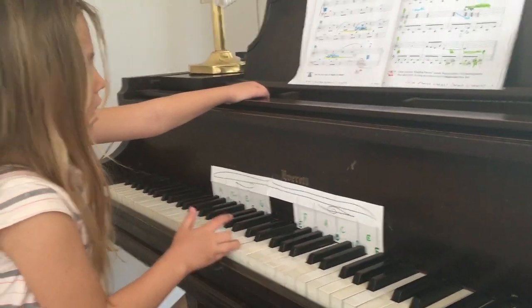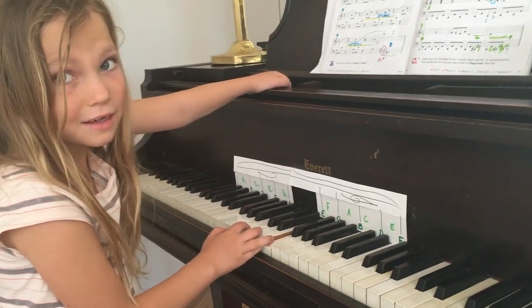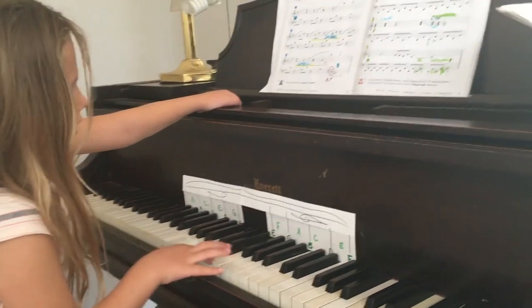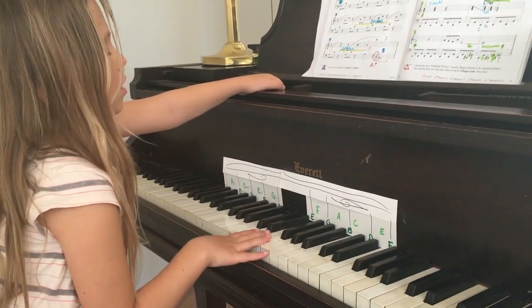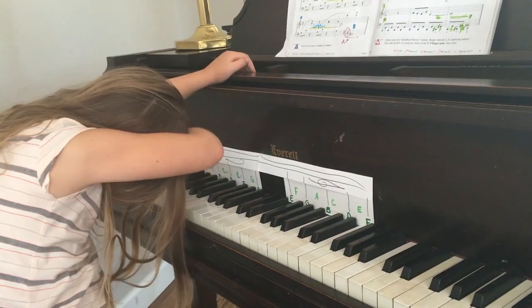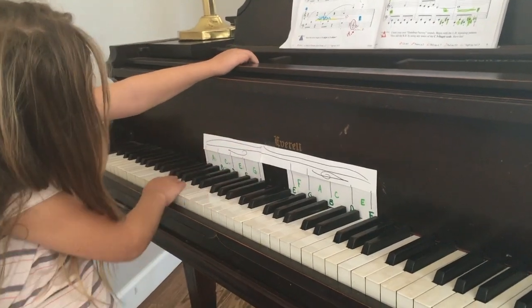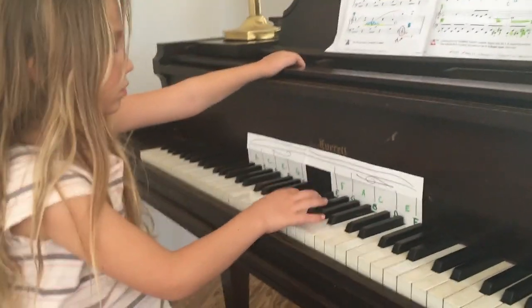Where's your first space? Yes, first space — perfect! Which note is on the second line? Wait, only play the notes I'm asking. What note is on the second line? Treble clef, just this side — just those for now.